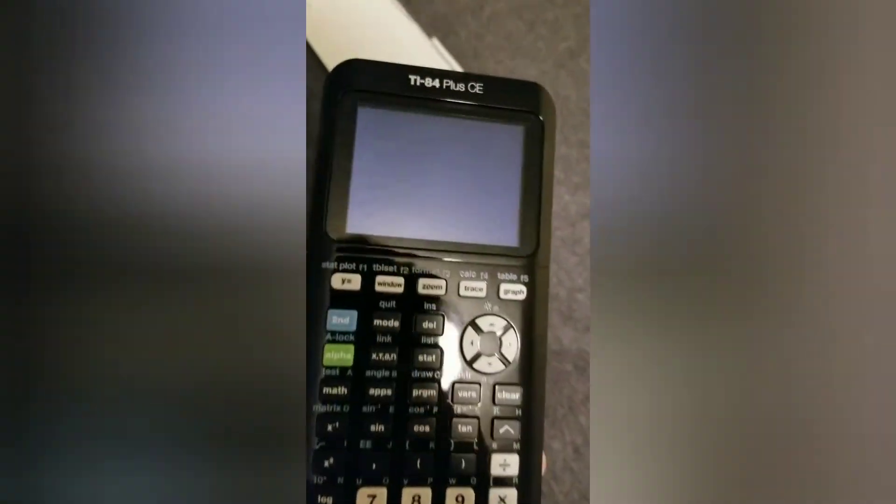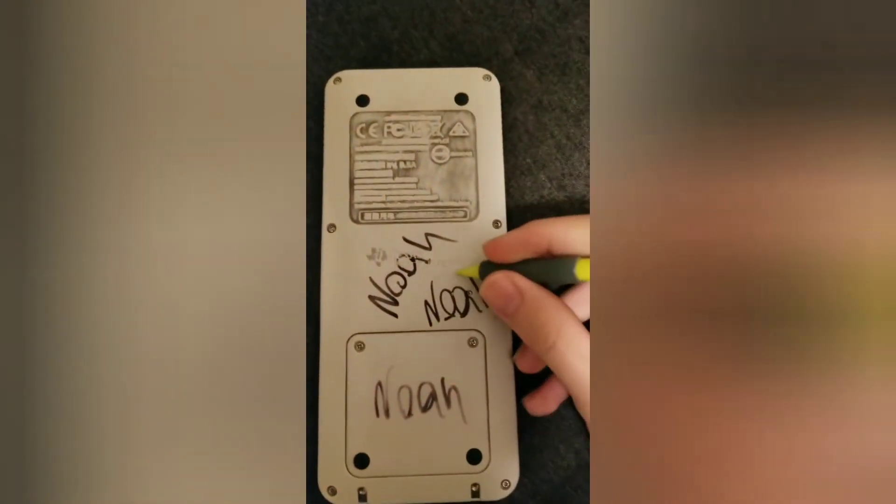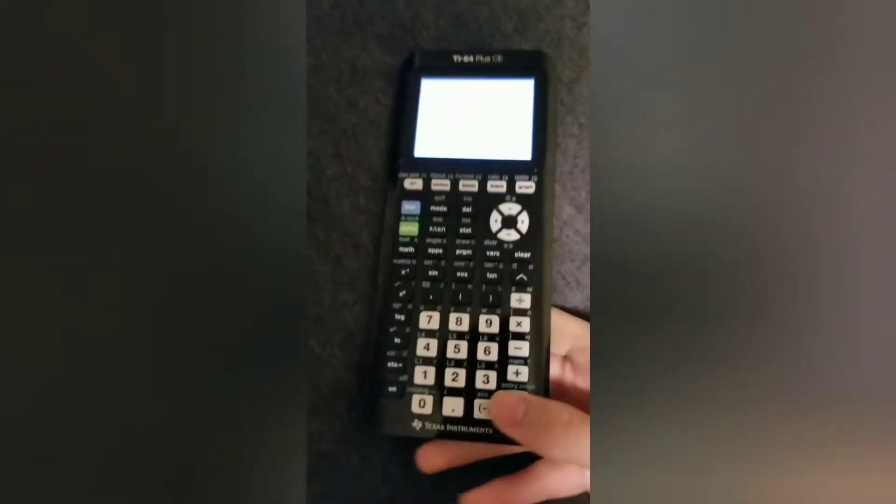So if you turn on the calculator now, it should be... I don't know why my calculator is the only fucking one that does this every fucking time. Every goddamn time. I'm so sorry. I don't understand why my calculator does that.